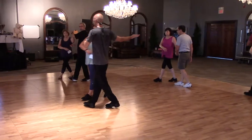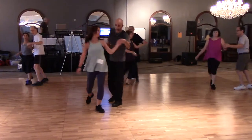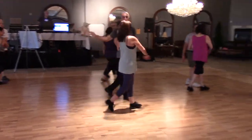Open, cross, turn and stay behind the lady. Sway, sway. Ladies walk 3 steps left and facing each other. The other direction, same thing. Open, cross, turn.